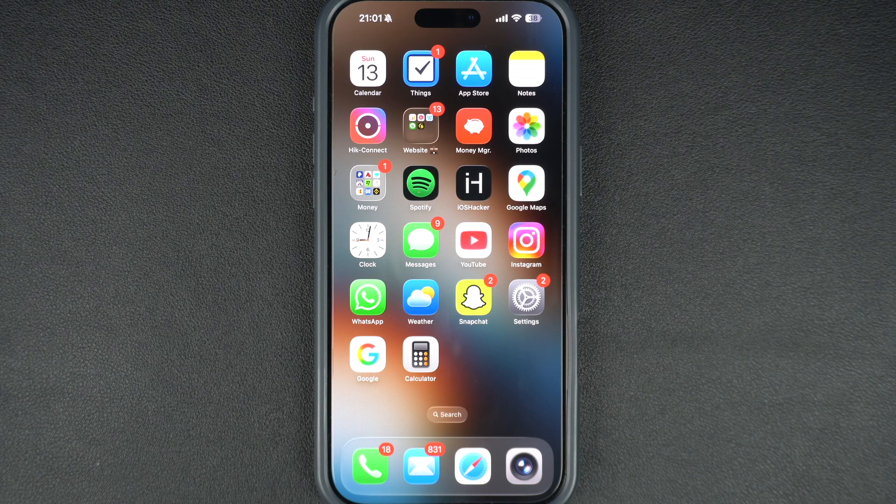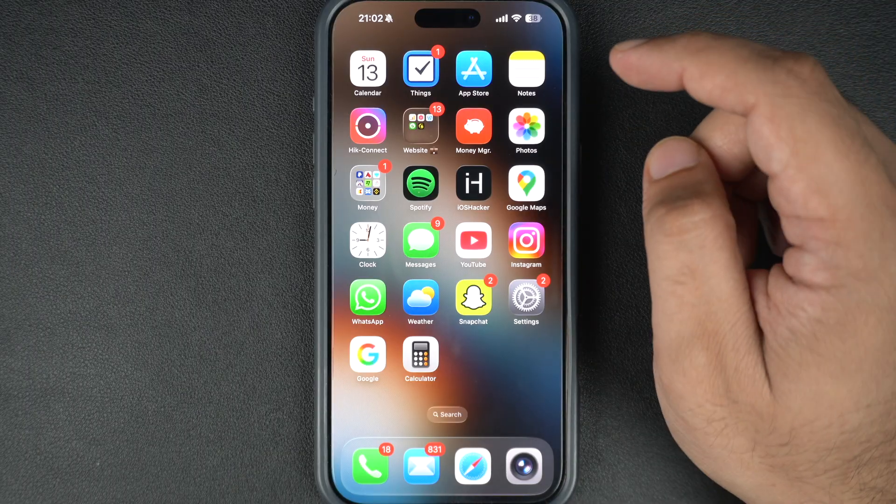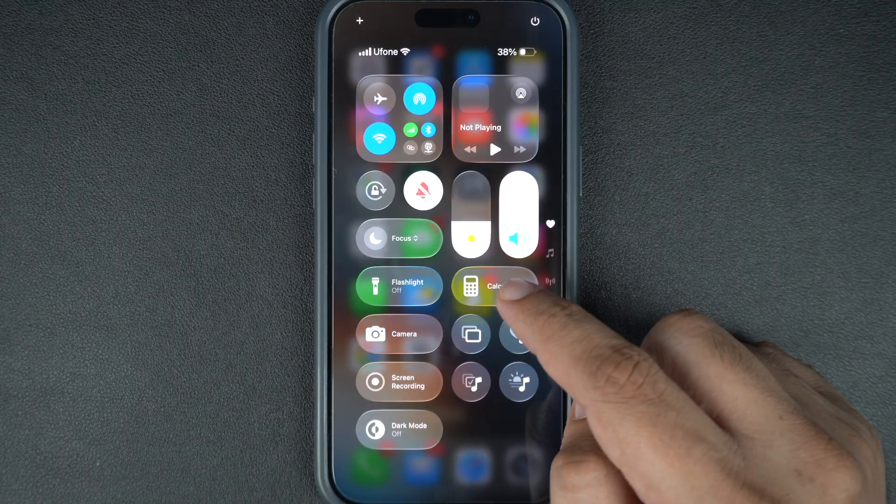First, let's check if your iPhone is in silent mode. If you have an older generation iPhone, like an iPhone 14 or older, on the left side of your iPhone there's a ring/silent switch. If you see orange on the button, it means silent mode is on — flip it to turn sound back on. On newer models of iPhone, such as the iPhone 16, you can turn off silent mode from the Control Center.